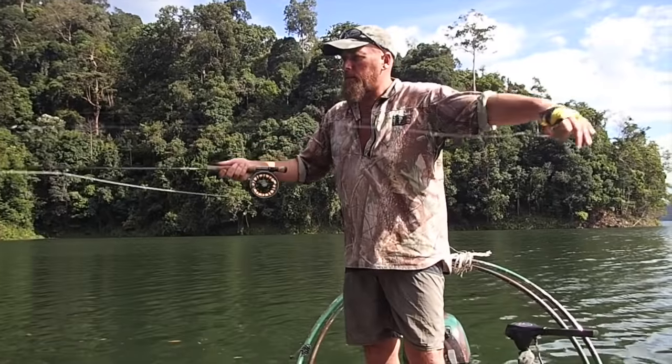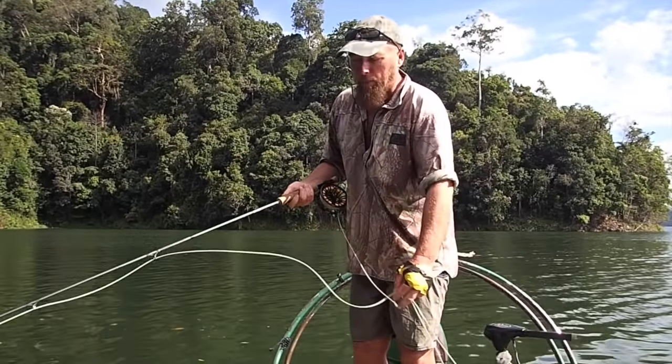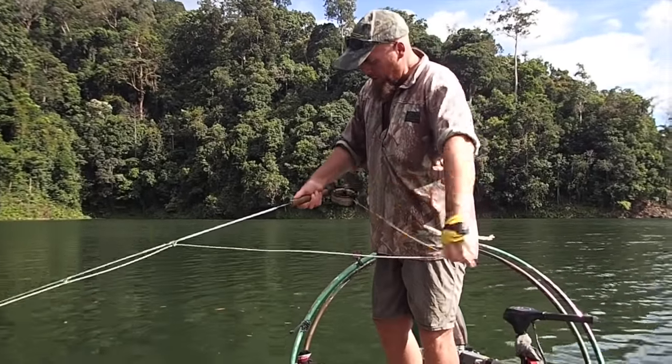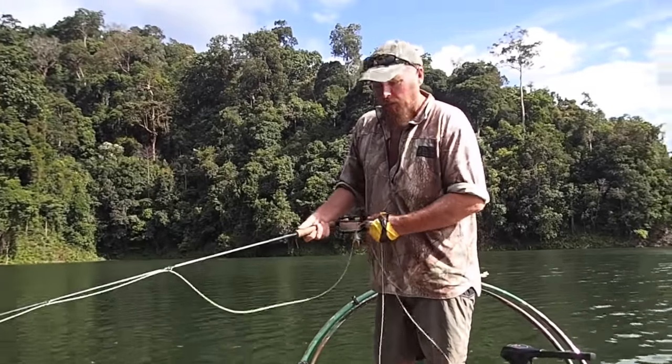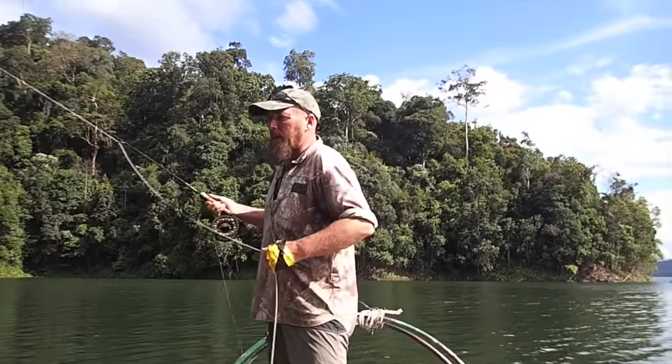Three meter, nine or ten foot leader. I've got a popper on the end and you must practice with a popper on the end. This line is Rio's Technical Tarpon line — this particular one is a 60 foot head, and you'll see why. I like the long belly lines a little bit later.